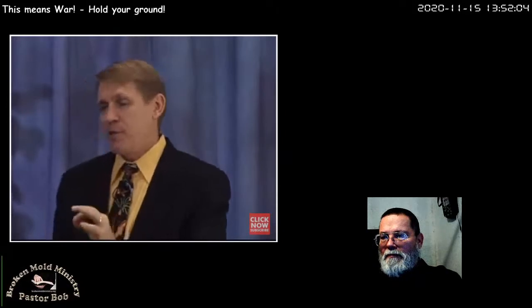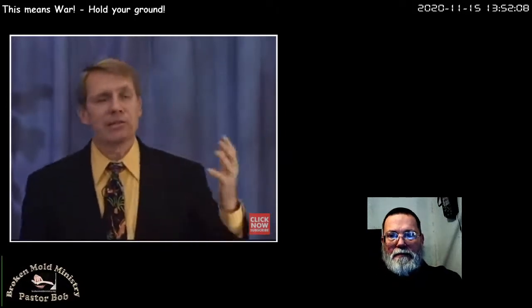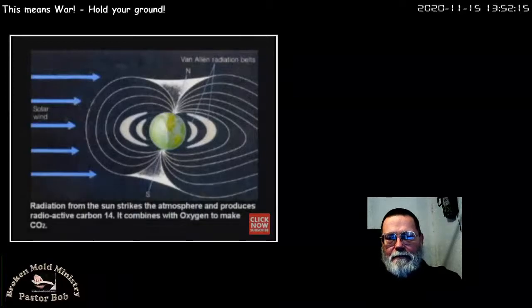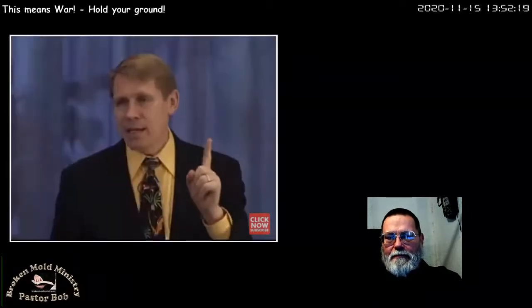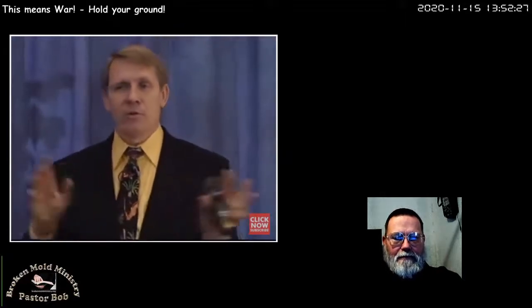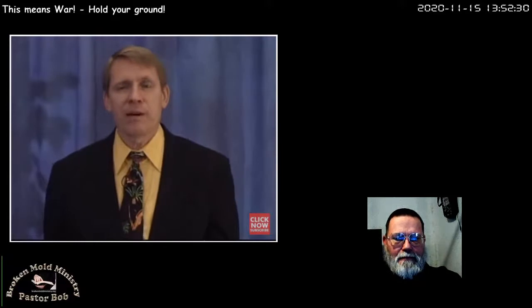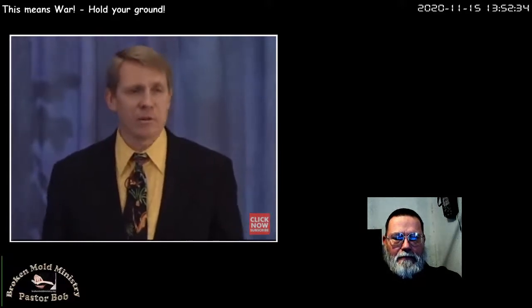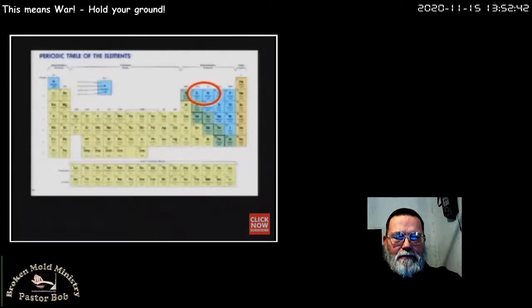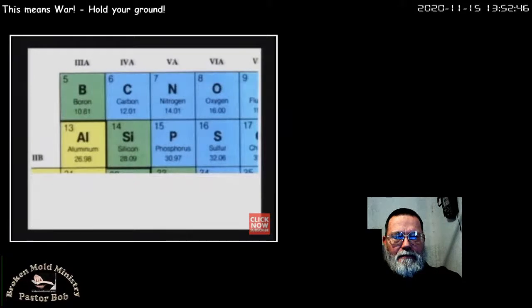Sunlight strikes the atmosphere, slaps the nitrogen around, and turns it into carbon-14. About 21 pounds of carbon-14 is produced every year, spread out all over the world — real tiny amounts. If you look at a periodic table, carbon and nitrogen are right next to each other. Nitrogen has an atomic weight of 14; carbon has an atomic weight of 12. But if the sunlight slaps the nitrogen around, it'll knock a few things off of it and it becomes carbon-14. So it still weighs as much as the nitrogen, but now it's considered a carbon.